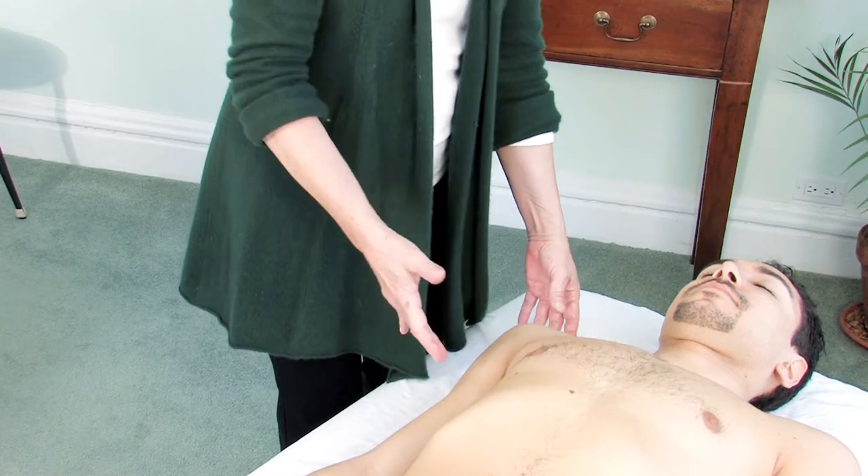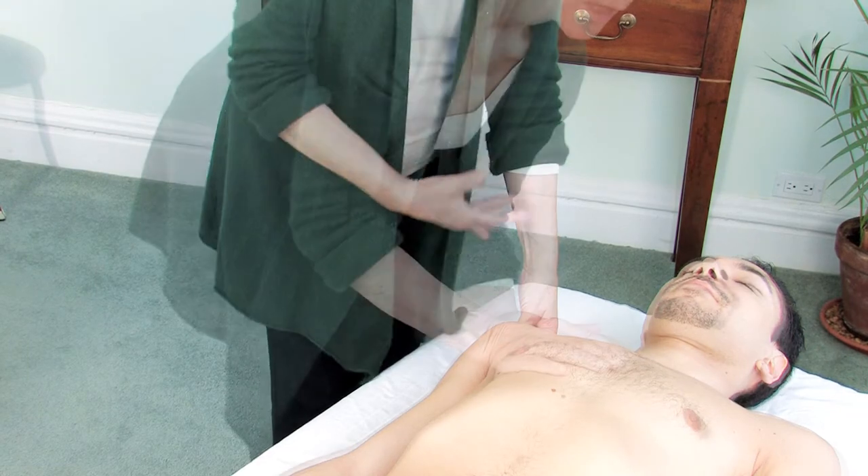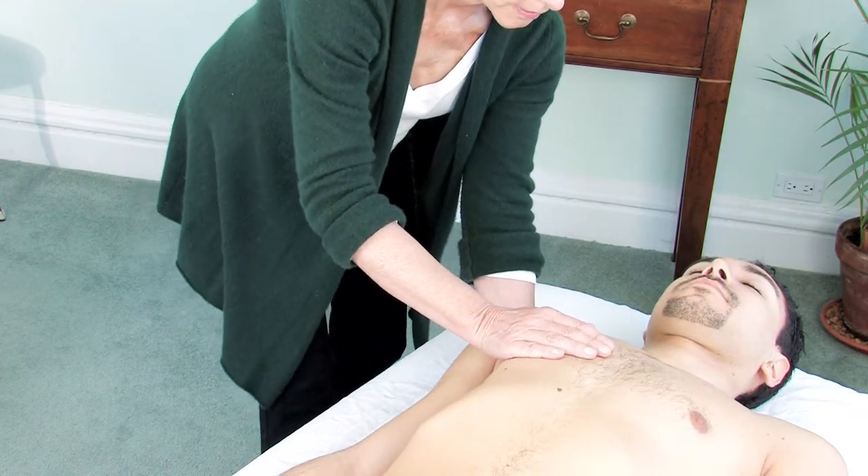So in Rolfing Movement, the first session is going to be to open up the breathing, as it is in Rolfing. So if you would take a deep breath.